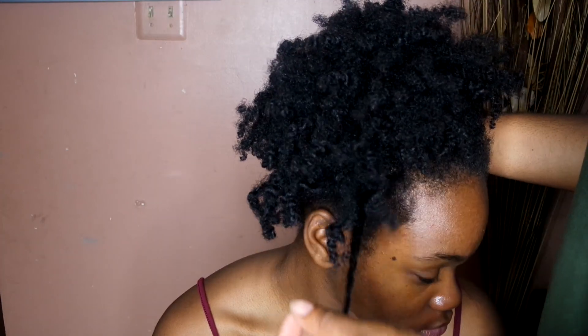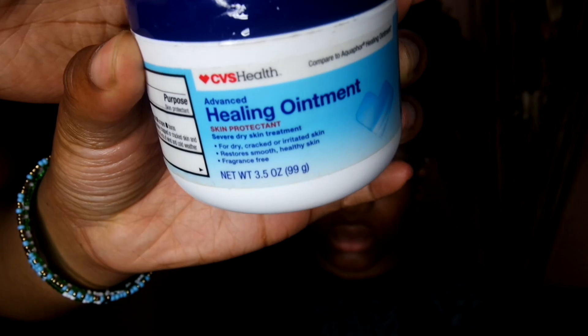Hey y'all, it's your girl Melchia Oka and I'm back again with the video. Today I'm going to be showing you all how to bleach and dye your own natural hair.